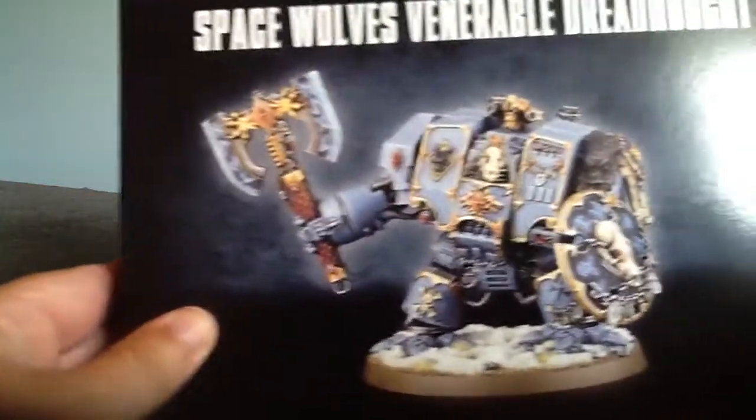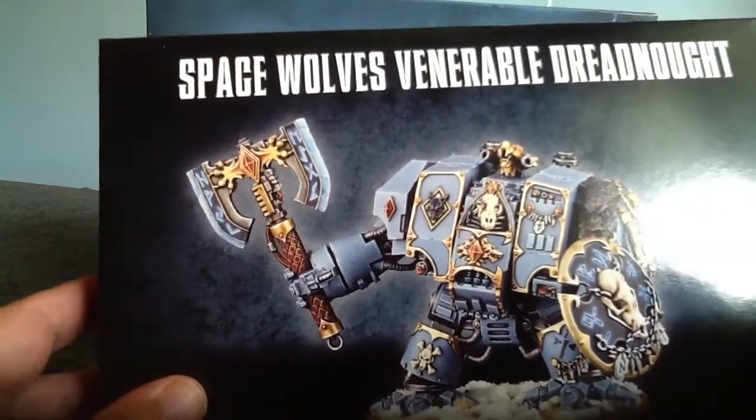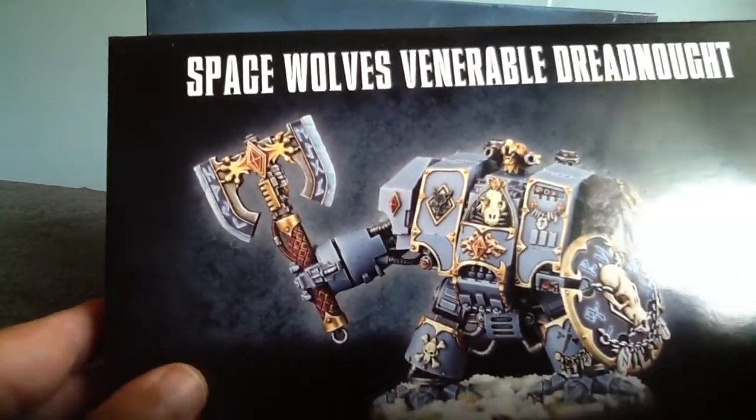Hey guys, I just got the Space Wolf Venerable Dreadnought kit here, so I thought we'd do a quick little unboxing just to see what we got inside.